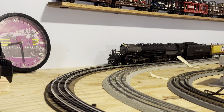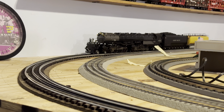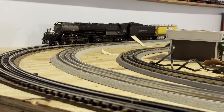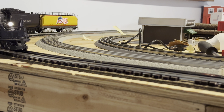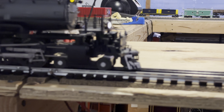Nice and smooth transition, guys. This took a lot of work, but I got it done.